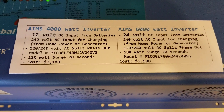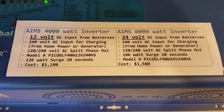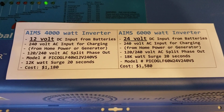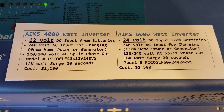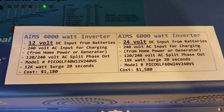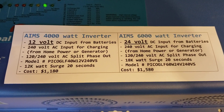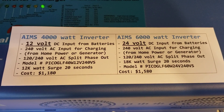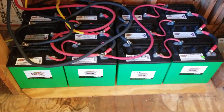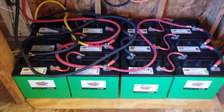The 6000 watt inverter has an 18,000 watt surge and the 4000 watt inverter has a 12,000 watt surge. The main difference in the two inverters, other than the wattage, is really the 12 volts versus 24 volts. The 4000 watt has a 12 volt battery bank, and if you notice down here I rewired my battery bank to work off of 12 volts instead of 24 volts.